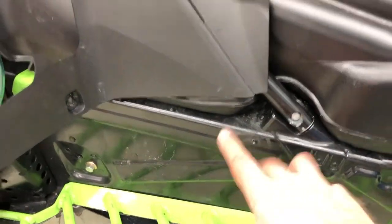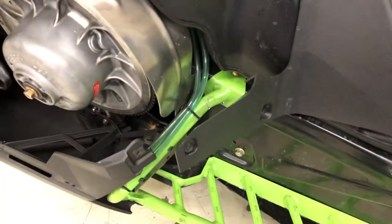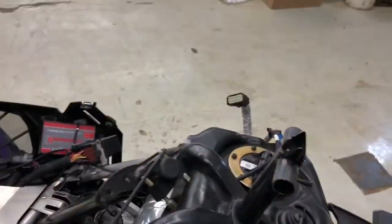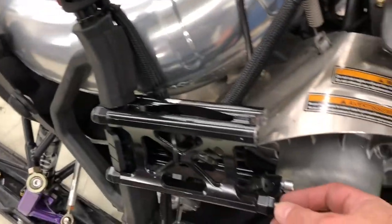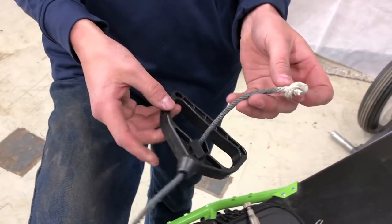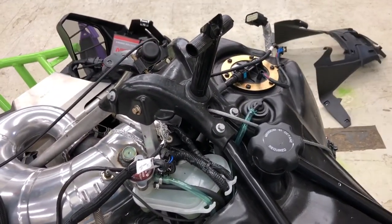We already got the seat off — you can see we just loosened up one bolt on each side to remove the seat. Then there are four screws with the cowl, so you can see this cowl is loose. We've already taken the handlebars off by loosening up the clamps at the bottom. And we've got to take the recoil rope out. You can see we just put a clamp on the rope under the motor to hold the rope and keep it from sucking into the recoil. So that is all removed.